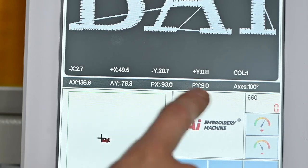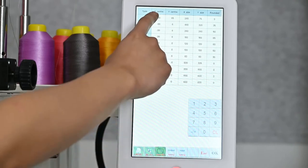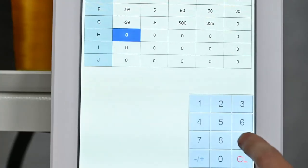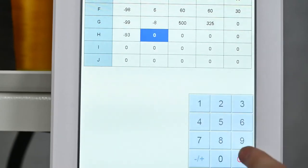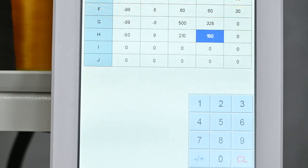Step 5: Record the parameters of PX and P1 shown on the screen. Go to the frame parameter setting page and input the parameters of the frame. Here, you need to pay attention — both the X and Y size values should be 30mm smaller than the real frame size.